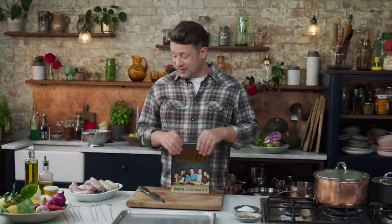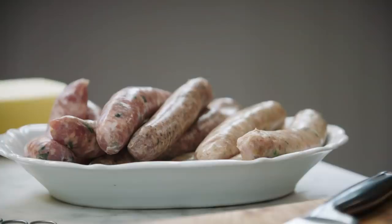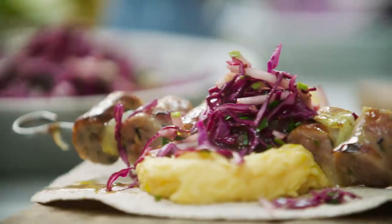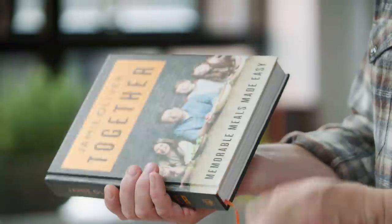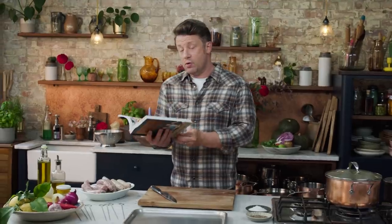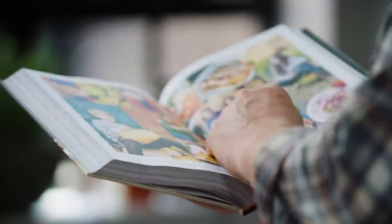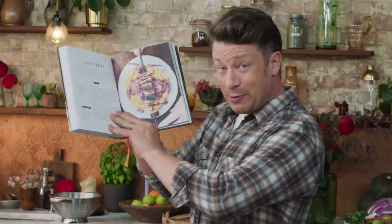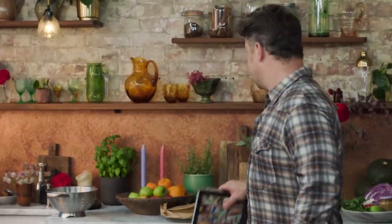Hi guys, hope you're well. So we are gonna do a delicious expression of sausages — you're gonna love it. We're gonna do it with a gorgeous mash on a little flatbread. This is my new book, Together. We've got all kinds of different chapters and this one I absolutely love — it's called Autumnal Fair. Let me show you how to do it.